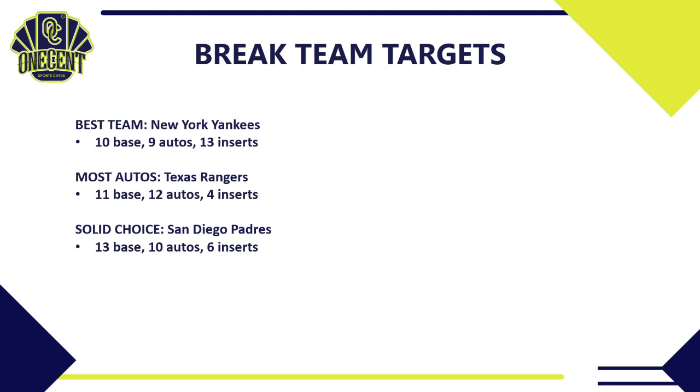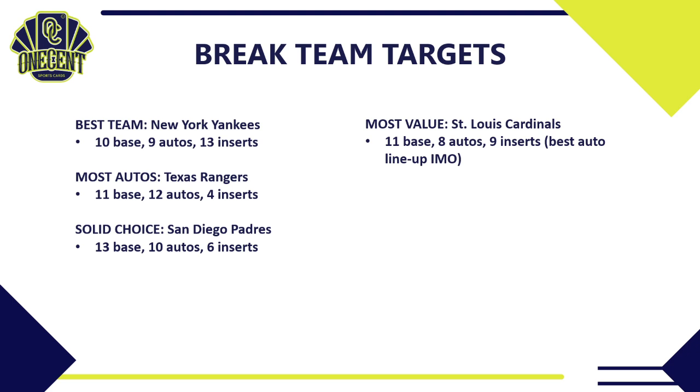For most value, the St. Louis Cardinals stand out with 11 base cards, eight autos, and nine inserts. Their auto lineup is arguably the strongest — long-term, hitting parallel autos from the Cardinals means quality names. Despite some filler autos elsewhere in the set, the Cardinals' checklist doesn't really have that issue, making them almost a sleeper team that should hold considerable long-term value.